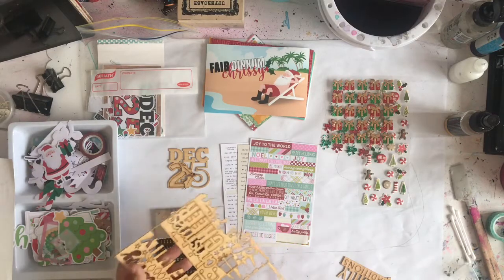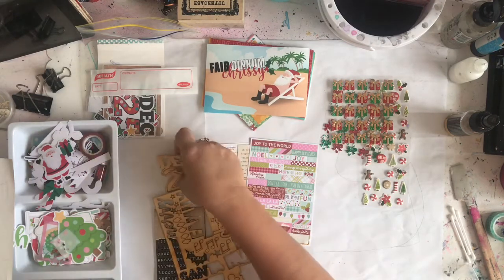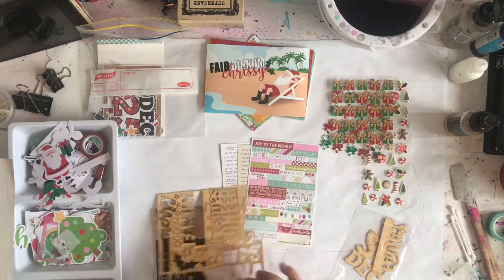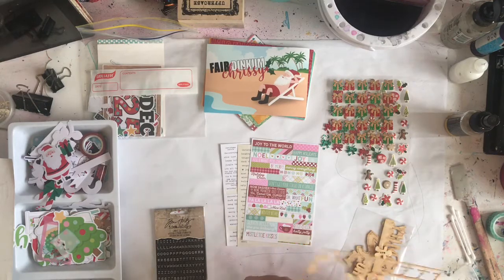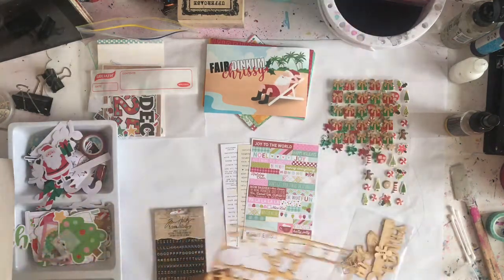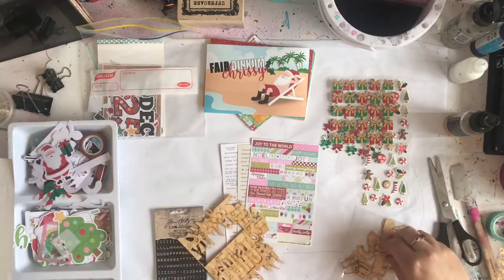I recently bought a new one, so we will open this and put these in here. I find if I can see everything, I'm much more likely to use it. Even this one spread I did this morning — with this tub looking like this I literally only grab from the top. So if I sort it all out neatly and have it all ready to go, it's going to be much more beneficial. Let's pop these out, and I think I might trim this down because there are lots of little fiddly bits in there.